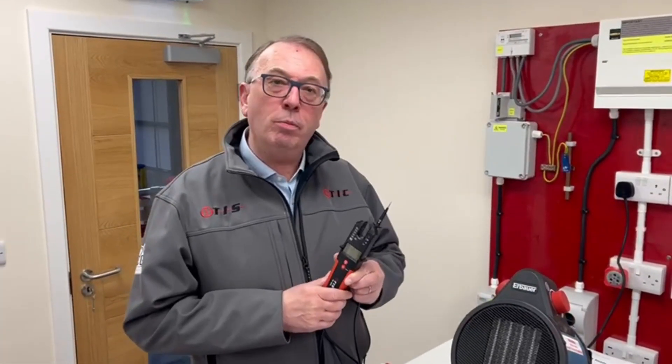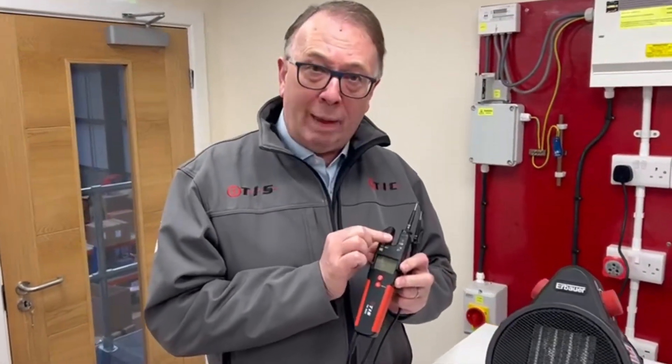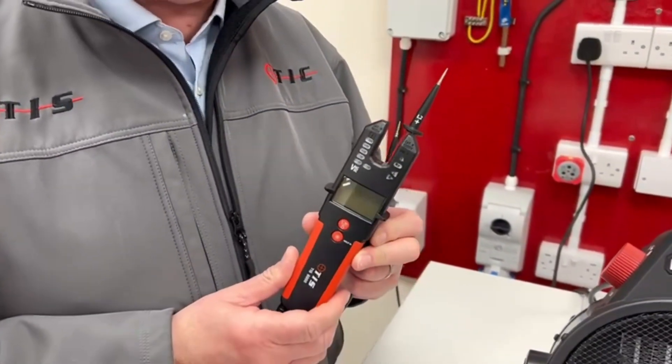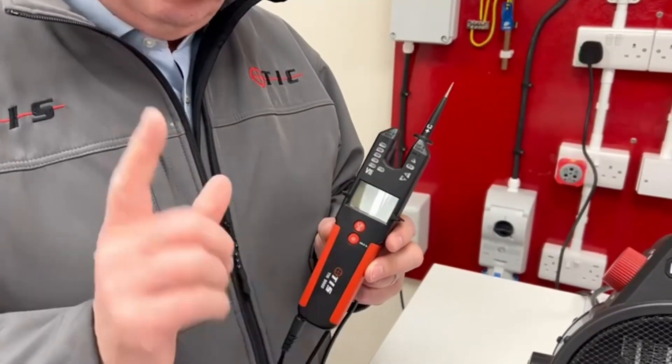Welcome to another product presentation from TIS. This time it's our TIS 8000 — a brand new product. As you can see, it's an open jaw clamp meter. Importantly, it will also comply to BS EN 61243 for safe isolation reasons, as it has a voltage tester built into it as well.